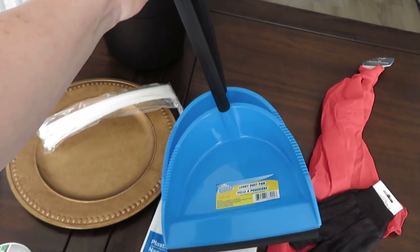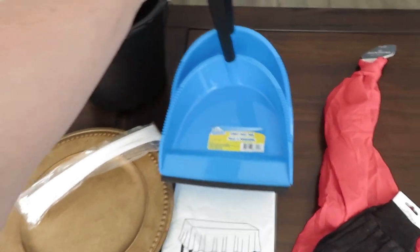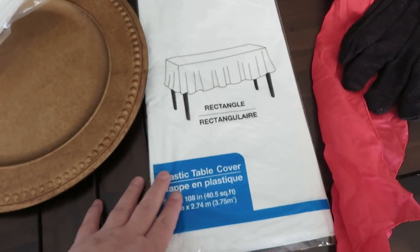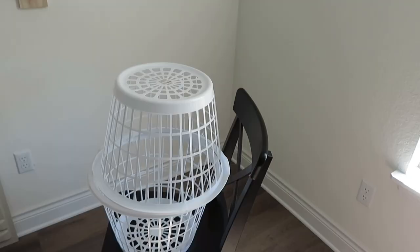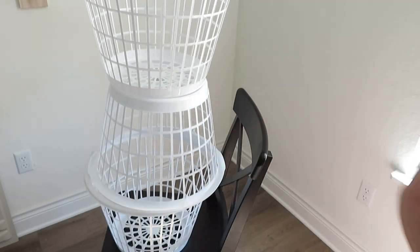I'm showing you everything that I used: a bucket, some dust pans, a charger, some zip ties, tablecloths, some white tape, and rope — of course some gloves. I did not end up using the scarf, and I did get six of the laundry bins from the Dollar Tree.